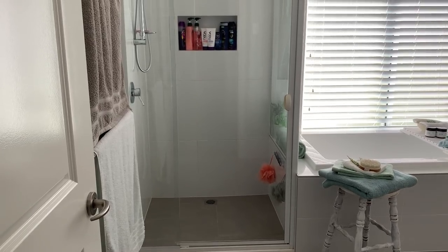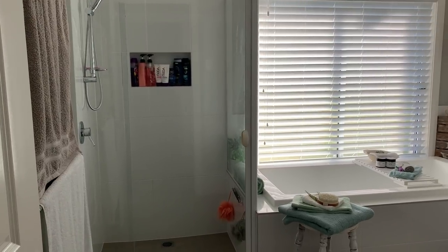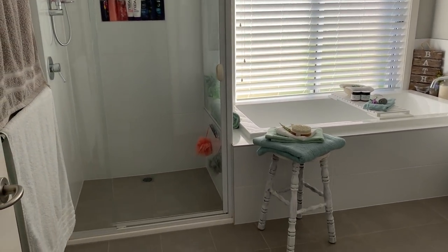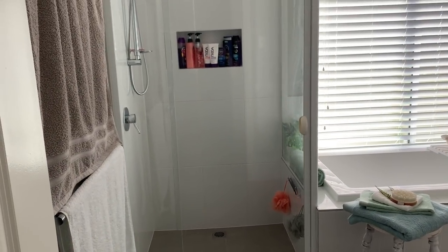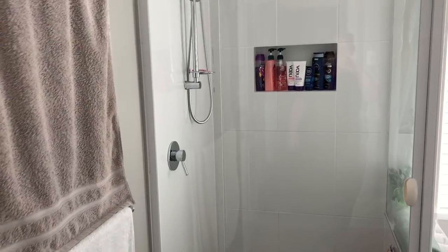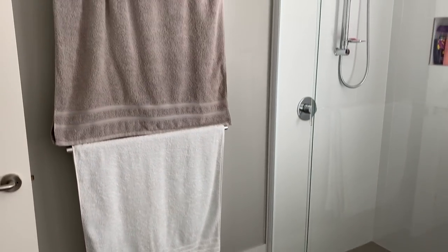Hey everyone, Live It Like Lisa here. In today's video I thought I would share with you my kids' bathroom. I've given it a bit of a farmhouse update, it's finally finished, and I'll just take you around and show you a couple of little updates I've done. As you walk in, nothing much has changed here.